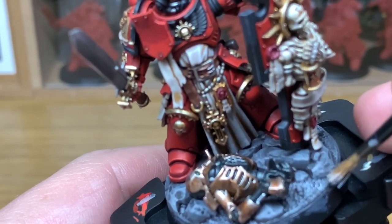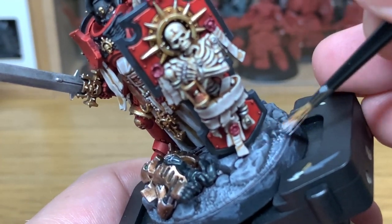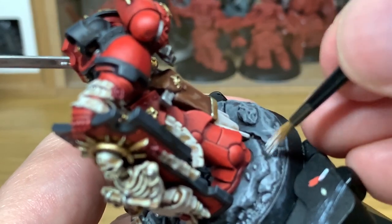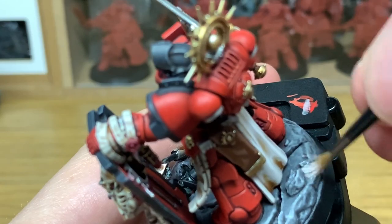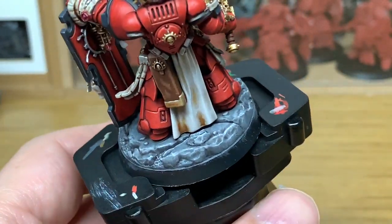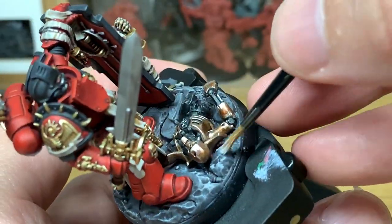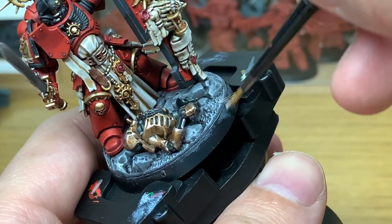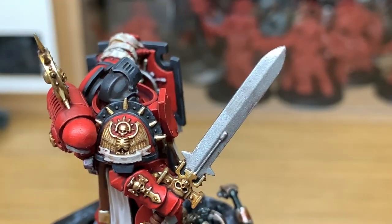Now we're actually using a bit of Vallejo White here — I'm just going to lightly dry brush that on the edges. You don't want to cover half as much of the area as you have done with the Dawnstone, so it's just the edges as much as possible, or any of the little ridges. This is actually a really old Citadel medium layer brush that I'm using here where the point's well and truly gone. I tend to use the older brushes for either applying shades or dry brushing on areas like bases. I do think it is a waste to just get rid of them once you've had the point gone — you can still use them for plenty of things.